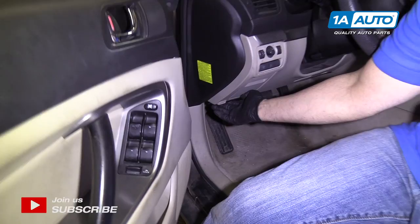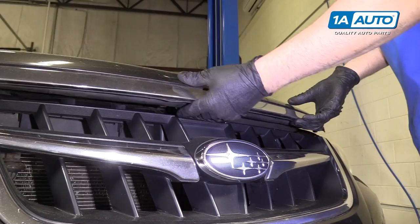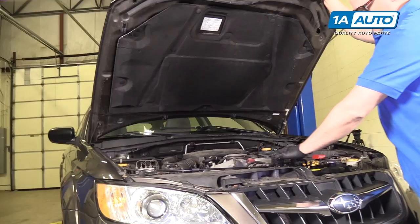Open our hood — there's a hood release right here, pull that back. The hood latch safety is right there; pull it to the left, and there's a prop rod right here. Stick that right there.